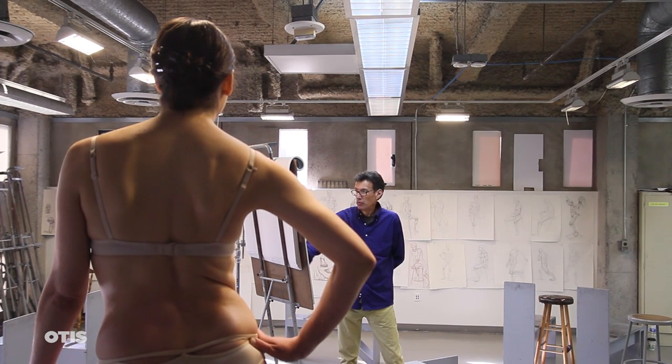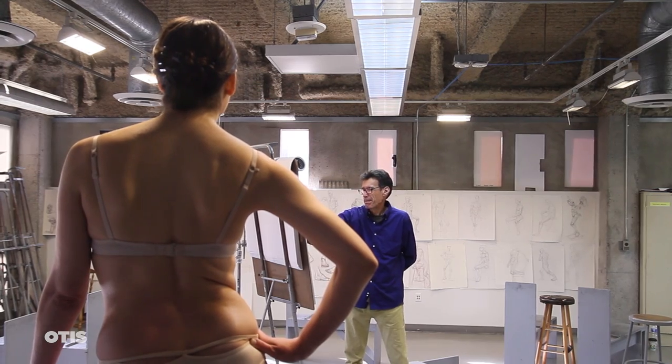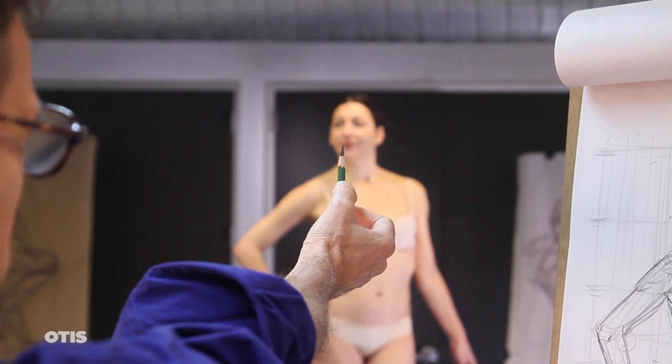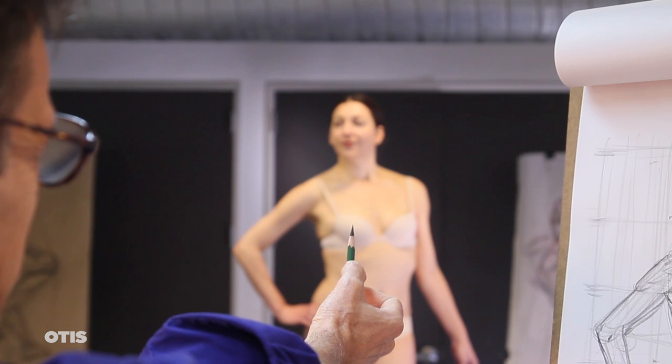This technique is often referred to as measuring, but it's not as though we're taking out a tape measure and measuring the length and width of our model in inches or millimeters. Rather, we will select an element from the figure that we will then use as a unit to compare with and judge both the individual parts and the figure drawing as a whole.